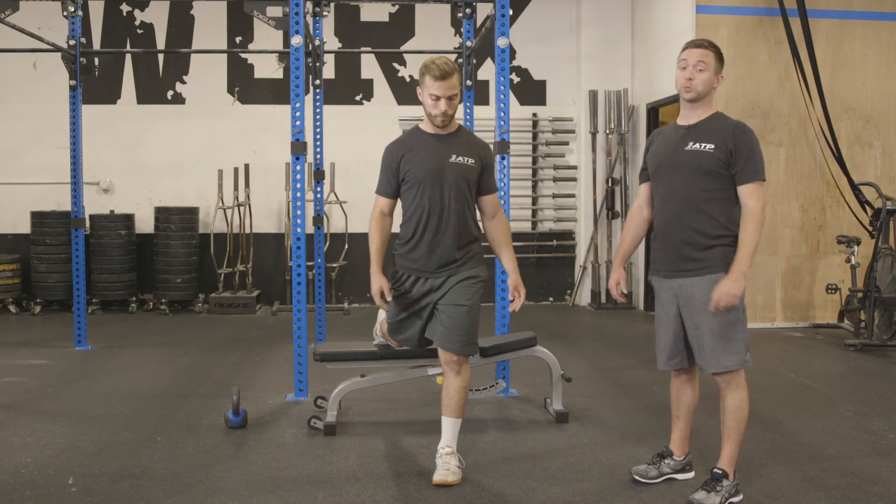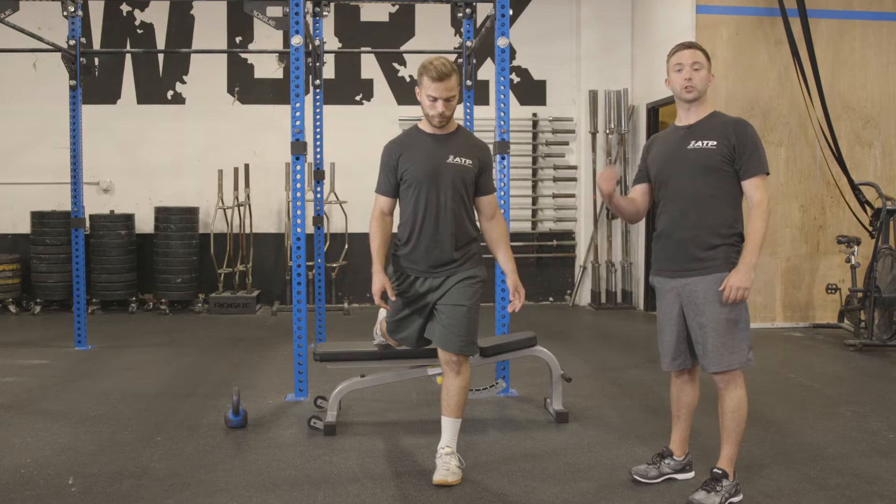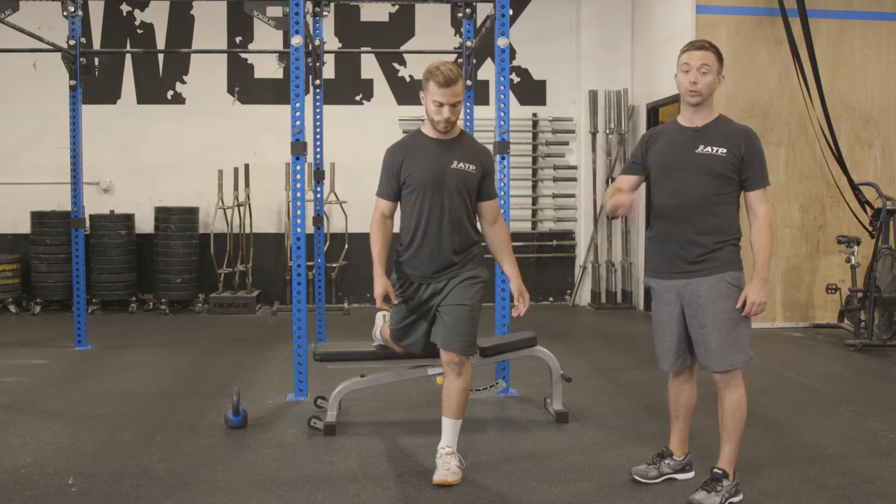Brian's going to demonstrate a rear foot elevated split squat for us. We use a bunch of different variations here. The first one is just going to be a rear foot elevated split squat hold, where he's going to hold that bottom position.